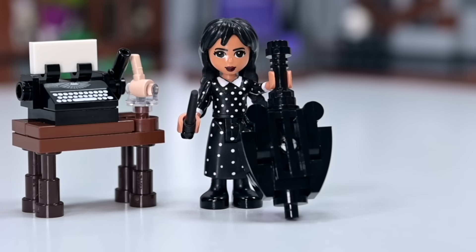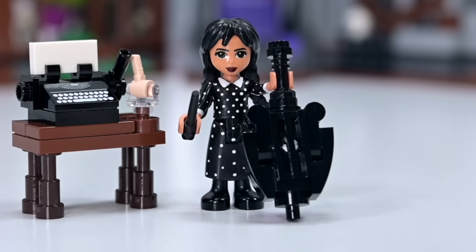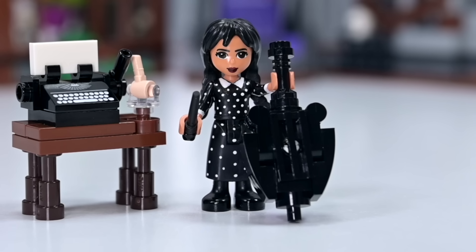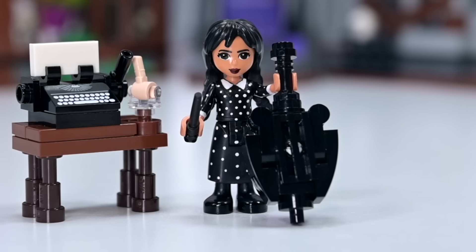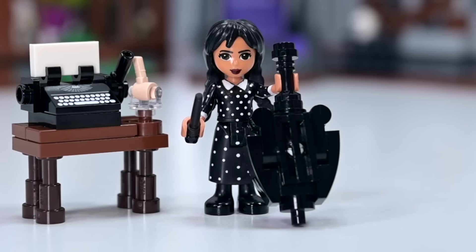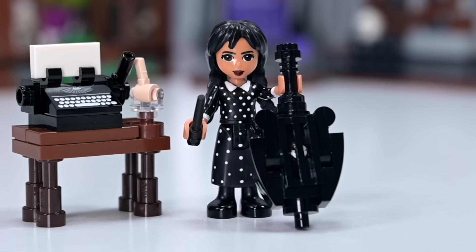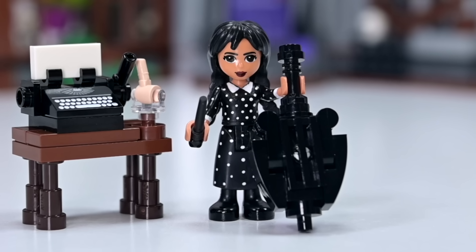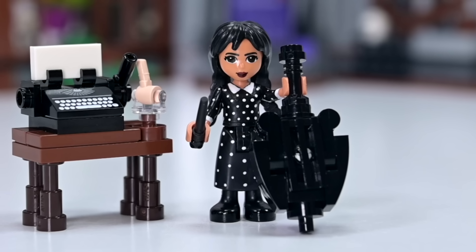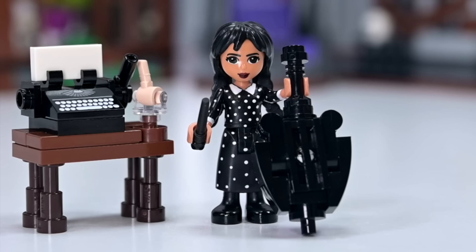So she's got — we have now got a Wednesday in mini doll form, got a typewriter, got a Thing, got a cello. This was actually surprisingly easy to make. So maybe Lego should make an Addams Family mini doll family — that would be so cool. I'm wondering if I should make Enid — I think that would be really fun, but I have yet to think about how I would do that. Let me know in the comments if you want that to happen. I'll be back with another video really soon — in the meantime, I'm looking forward to binging the rest of this series. If only the holidays could start soon — please, thank you. All right, see you soon, bye!